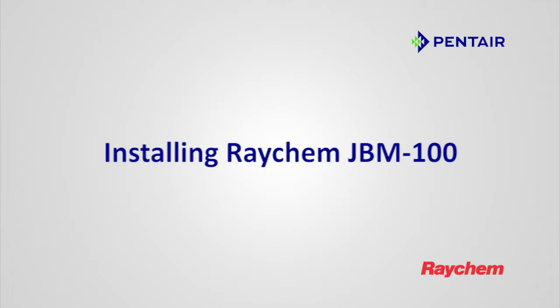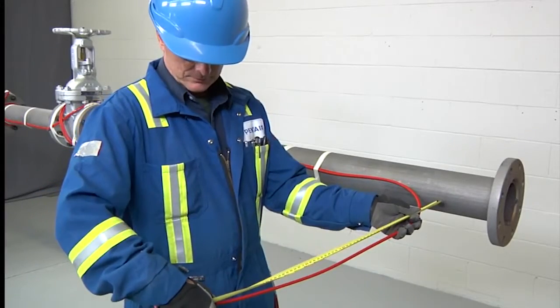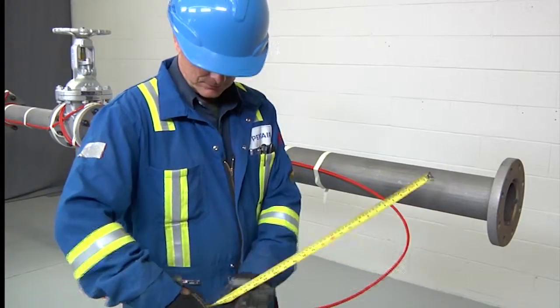Installing RayCam JBM-100. The RayCam JBM-100 is a power connection kit to power up to three heat tracing cables. Allow 24 inches (600 millimeters) of heating cable for installation.